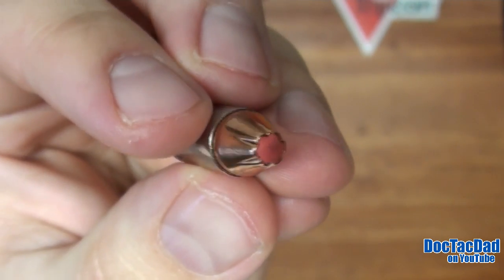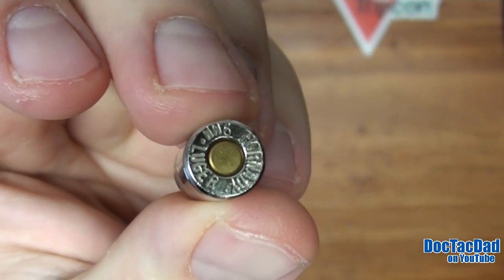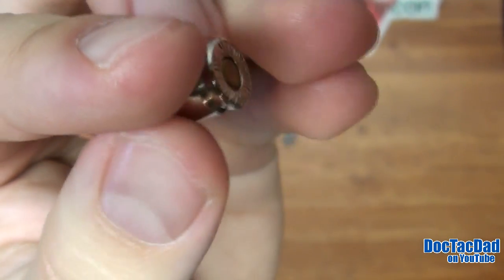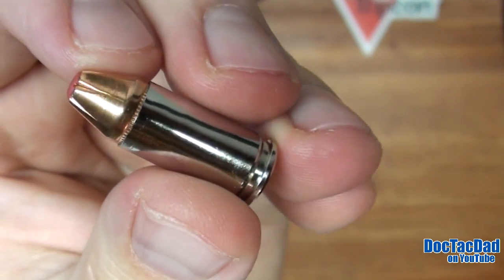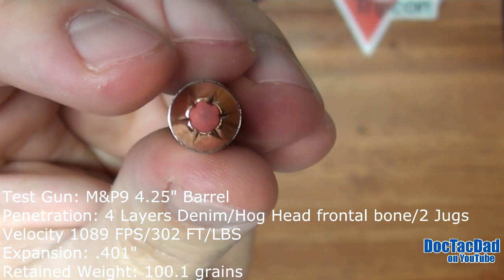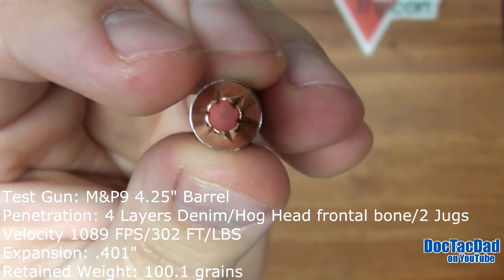One of the things that I think Hornady can improve upon is their consistency in their published numbers. I've seen consistently low numbers for this round out of every gun I've tested it from. I think that Hornady could do a little bit better in being more accurate with their stated numbers on their boxes — and that's just my opinion.